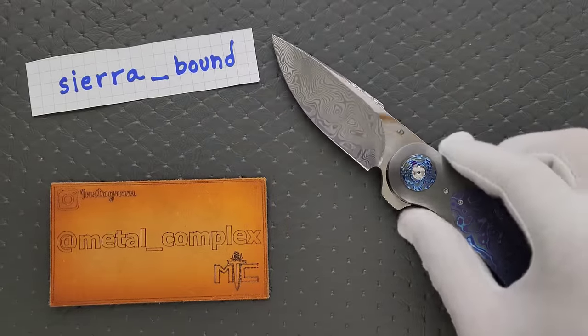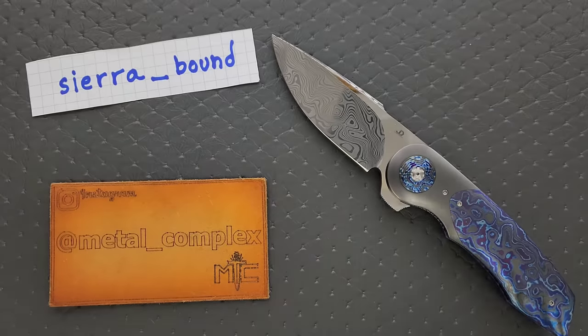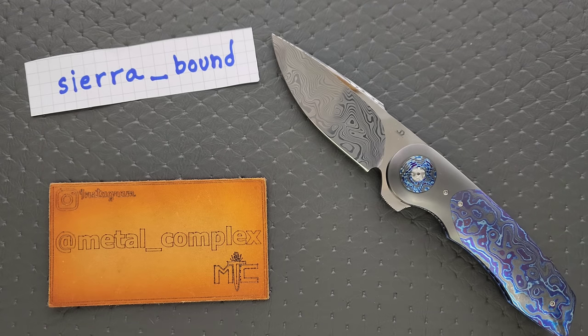Now, I'm going to let you guys know — obviously, this was sent to me by Sierra_Bound. Yeah, I'm wearing gloves today. It's not because the knife is delicate or anything like that — it's to keep the fingerprints off of it while I showcase it in 4K, so that you guys can look at the knife and not my gross fingerprints.